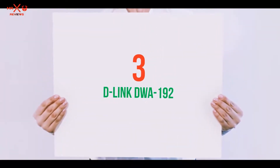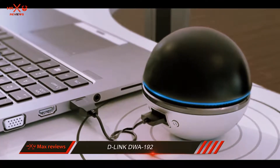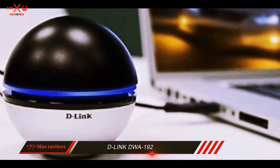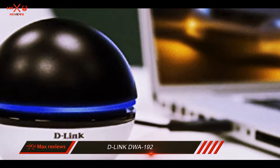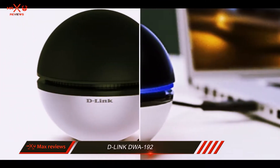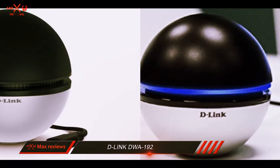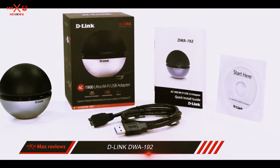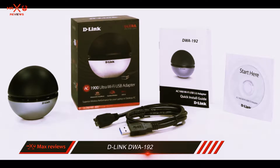Starting at number 3: the D-Link DWA-192. Networking components maker D-Link has introduced the DWA-192 as a unique sphere-shaped plug-and-play Wi-Fi adapter that has much more to offer apart from an eclectic spherical design. It certainly cannot be carried around in a pocket, and its meter-long USB 3.0 cable makes matters worse.